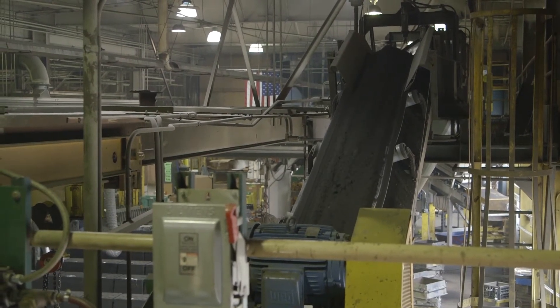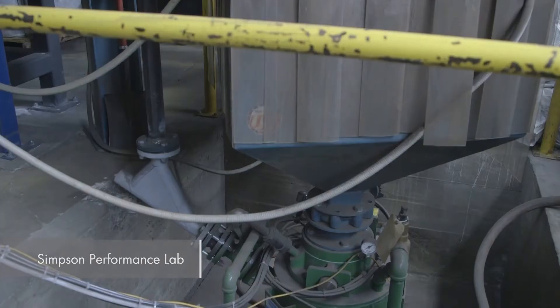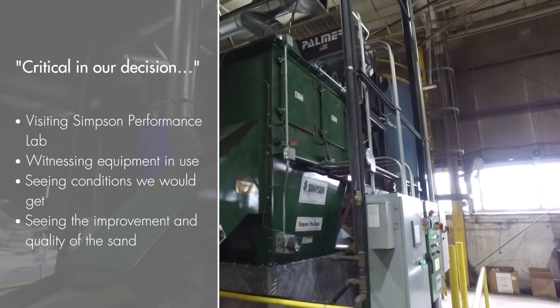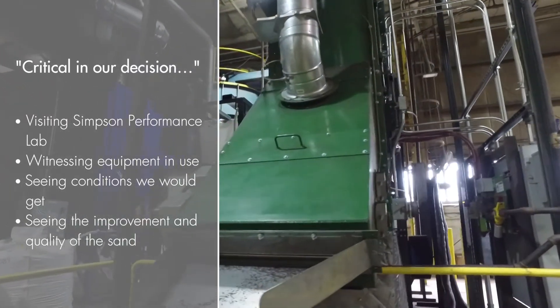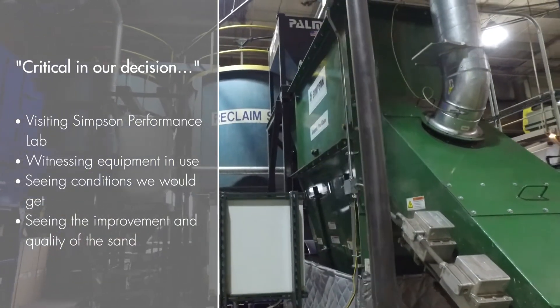From an environmental standpoint, our carbon footprint needs to be better. Sustainability of a foundry — you need to take into consideration long-term aspects. Not only buying raw materials, but also what do you do with the leftovers. Having the ability to literally go out to the Simpson facility in Aurora, witness the equipment in use, and see exactly what kind of conditions we would get and the improvement in the quality of the sand were critical in our decision.